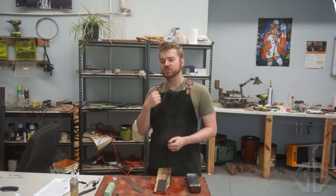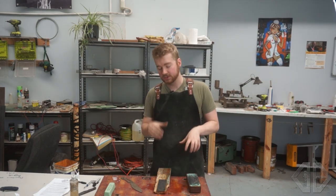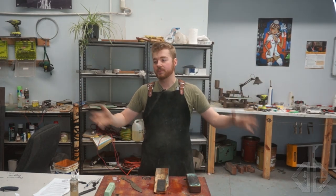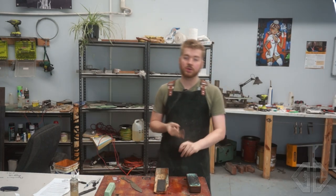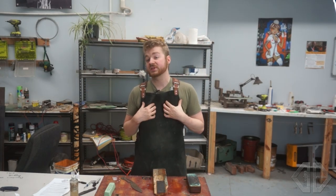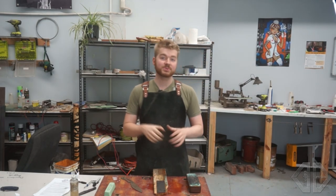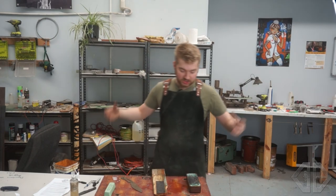If you just want to get a good working edge that you can shave with, that's quick — this is for you. I don't sell anything to do with sharpening — I don't sell strops, I don't sell stones, none of that. I exclusively sell knives. I've been a full-time maker for five years, and in that time I've also been sharpening knives professionally.